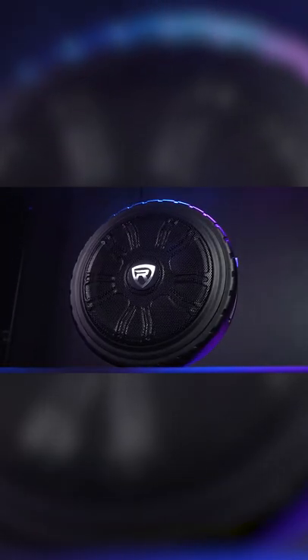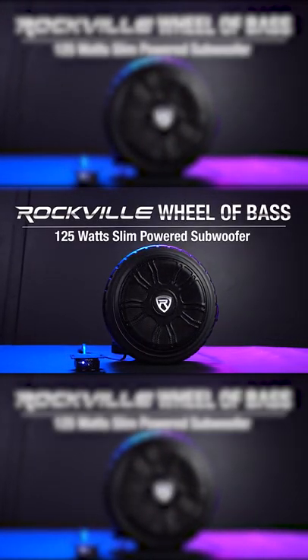So if you're looking for a 125-Watt Slim Under Seat or Trunk Mounted Powered Subwoofer for your car or truck, look no further than the Wheel of Base from Rockville.